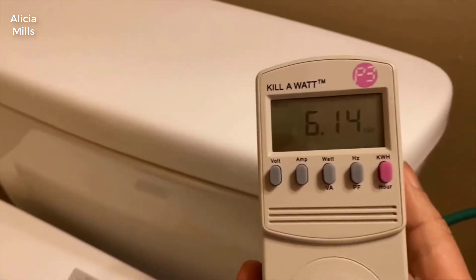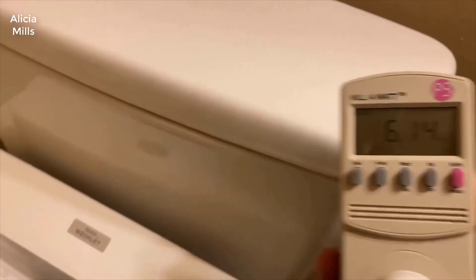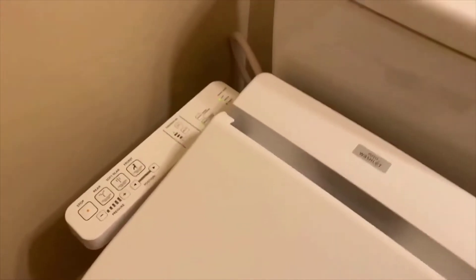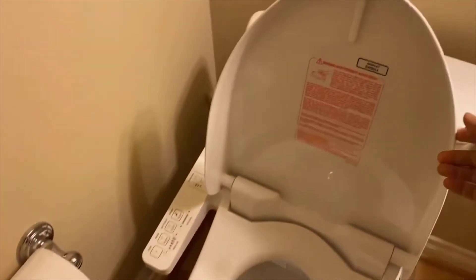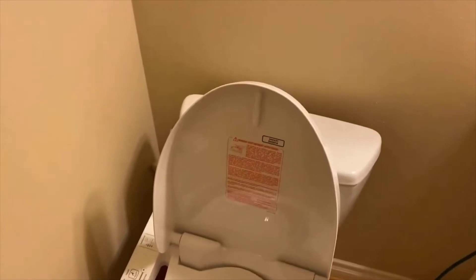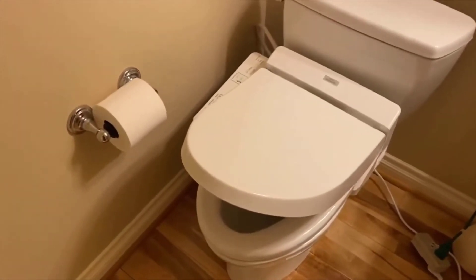It has used six kilowatts in two weeks. And then the lid is soft close — open it up right there, drop it, closes nice and slow.